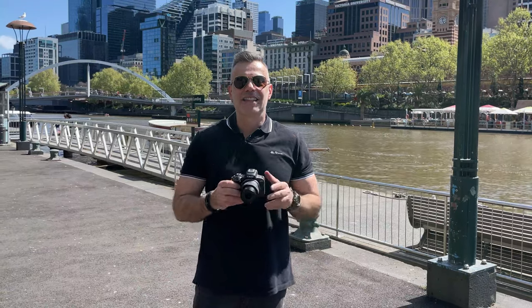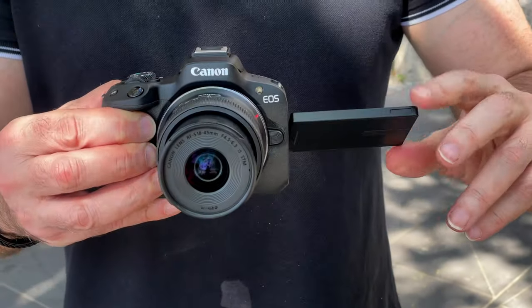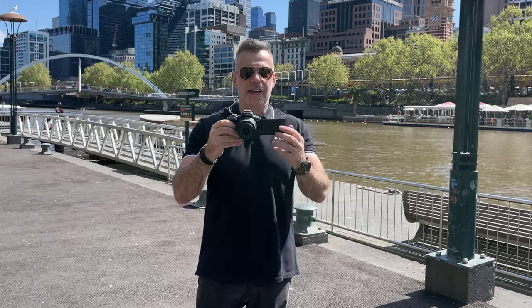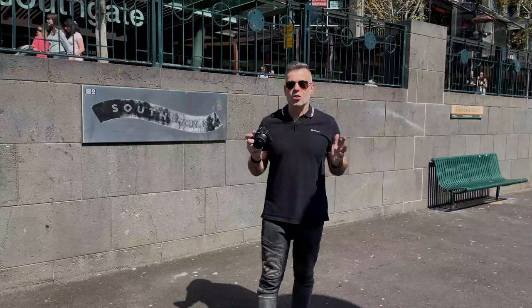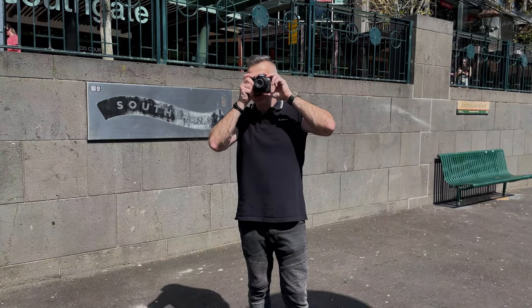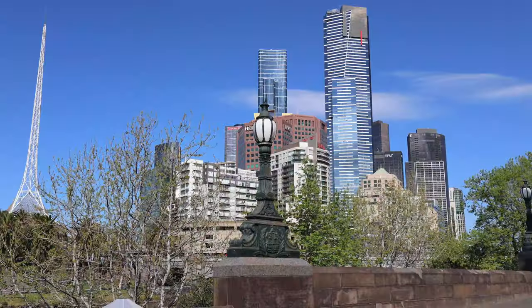The Canon EOS R50 has a three-inch LCD display which is fully articulated, so you can flip it around for a front-facing selfie view or view it from the back. It also has an electronic viewfinder. The EVF is really important when you're shooting outdoors on bright days like today — you can bring the camera up to your eye, compose your shot, and no matter how bright it is, you'll get a great result.